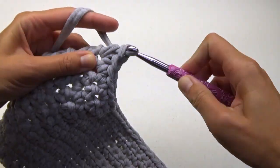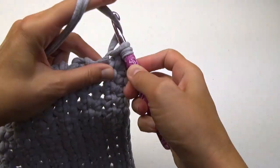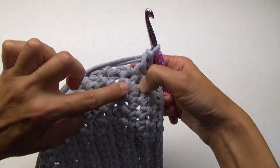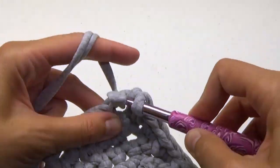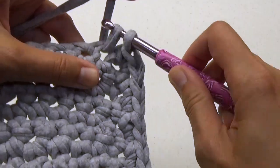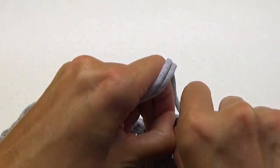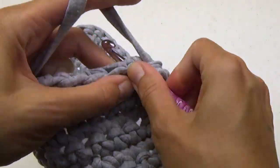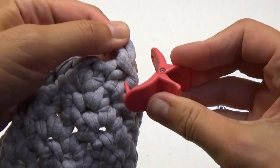I'm putting two single crochets in my first corner. Pivot and work on the edge now with one single crochet in each stitch. This corner will have two, and then this edge will have one single crochet in each stitch. Another corner with two single crochet stitches, and proceed around with one each on this edge.